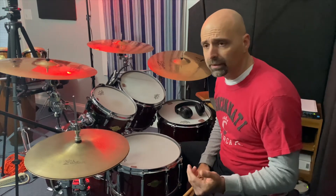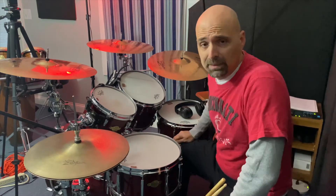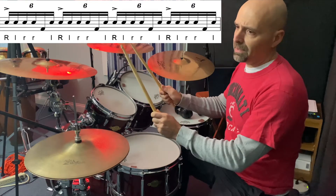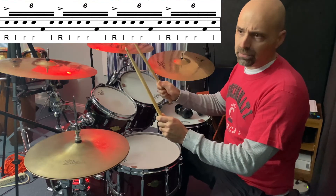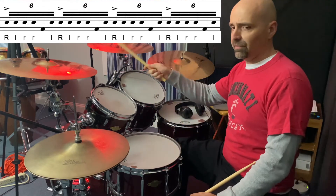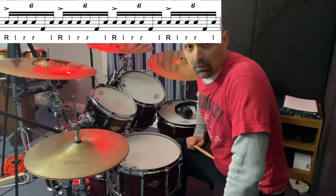Today I've been working on substituting the fifth partial of the grouping with bass drum. Broken down slowly, it's right, left, right, right, bass drum, left, and then the following beat finishes with the right hand.